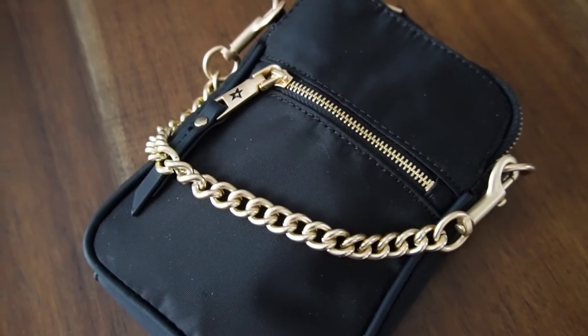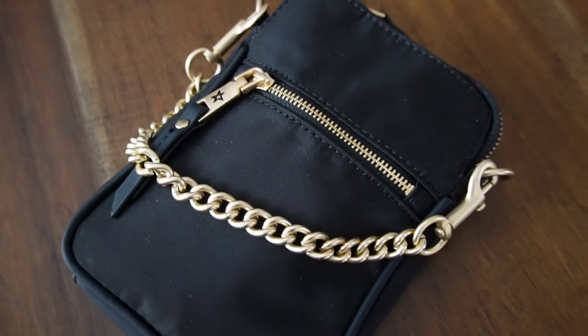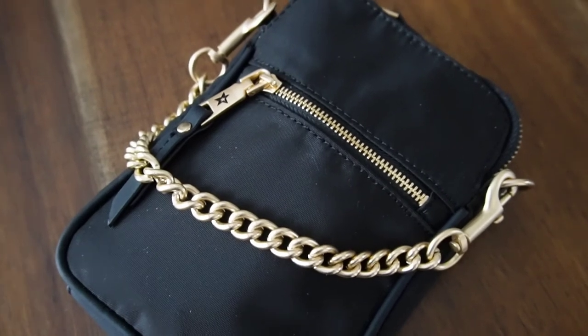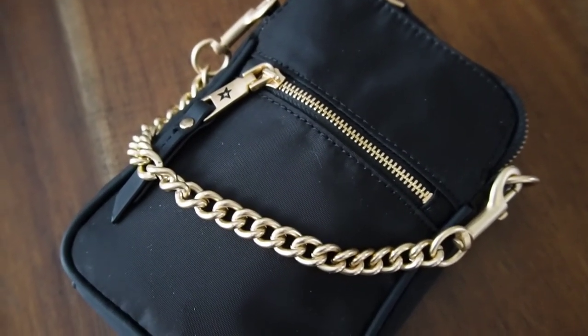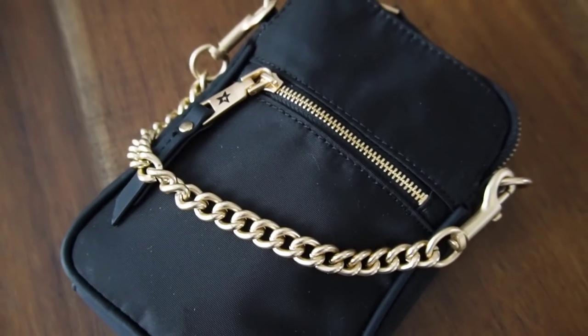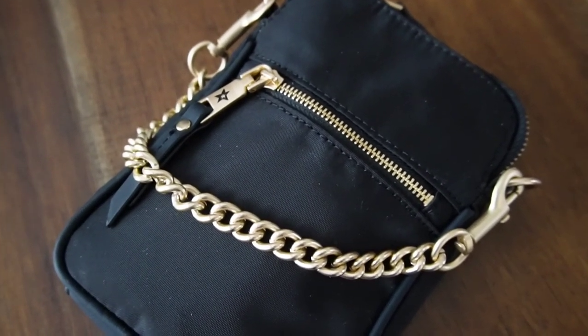That is it for this video. I hope you enjoyed it. Like I said, I didn't want to do a review right when I got the bag — I wanted to use it a little bit first. And I have to say I really love this bag and I'm very happy that I got it. Until next time, bye!